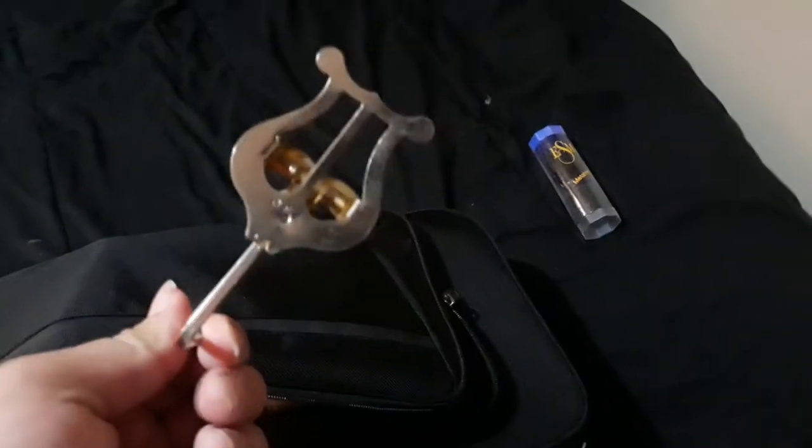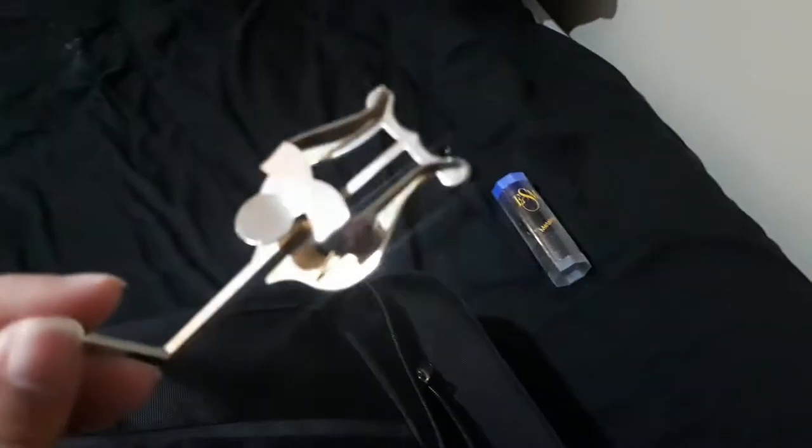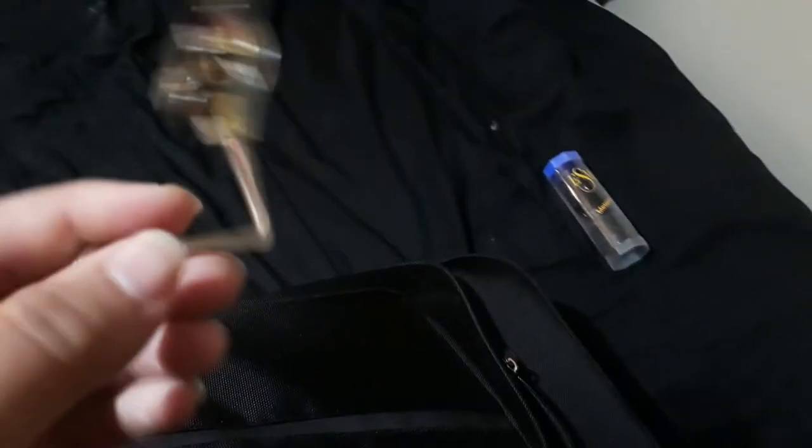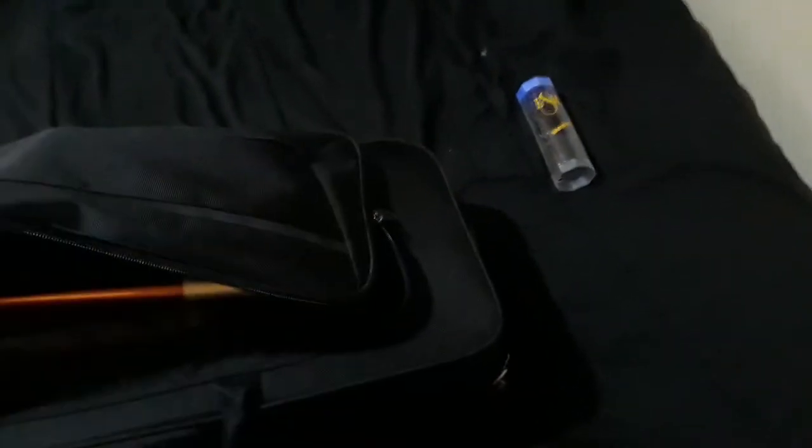I carry this little thing. For those of you who may be new to music or have never been in a marching band, this is called a lyre. I'll show you how it works later. You put it on your saxophone and you have a little flip folder that you can keep all your music in, and it clips down on it just like that. So I keep one of those.